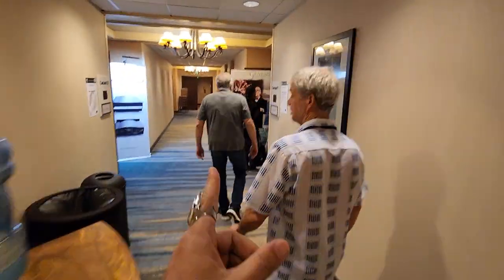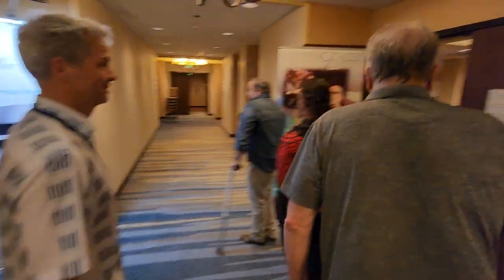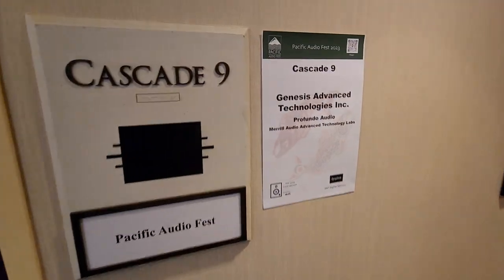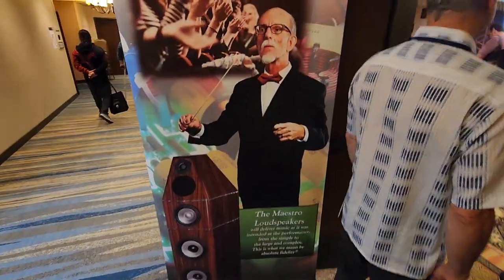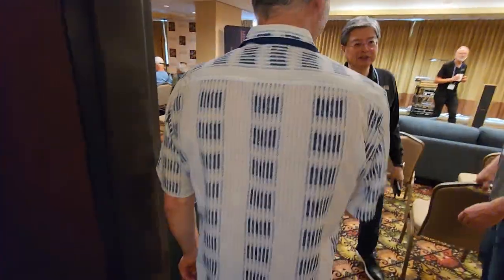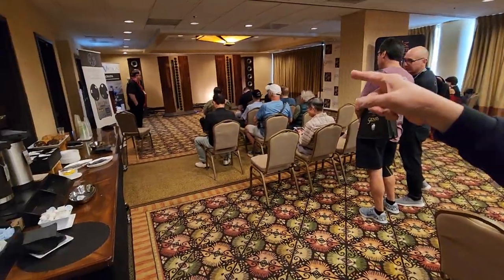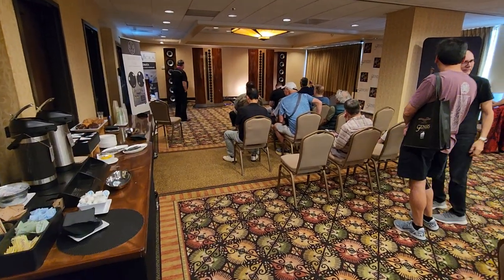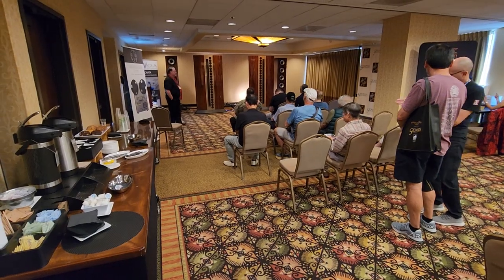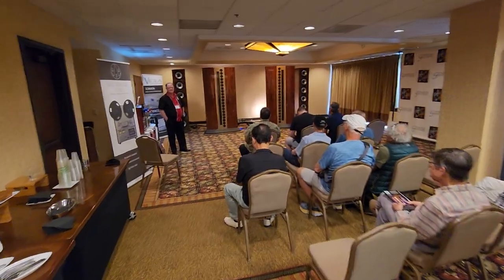Steve McCormick showed up — King Rex is here. We're all going into the Genesis room. We got a lot of anecdotal reports that it sounds great. Hey Gary, good to see you. We got a full house here.